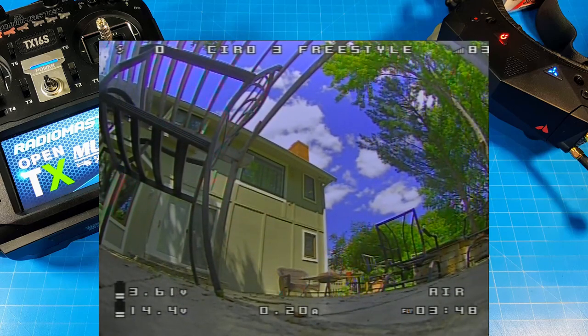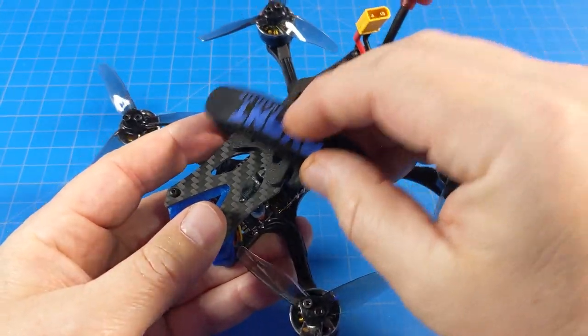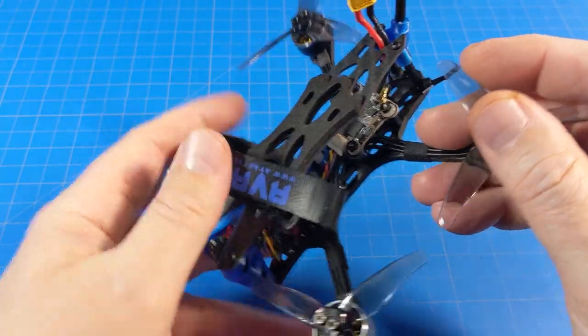The flight finished up at three minutes and 48 seconds. When I come off the battery and go back to the home screen, you'll see our battery pops back up above 3.6 volts per cell — so we're in good shape as far as flight time and battery health.